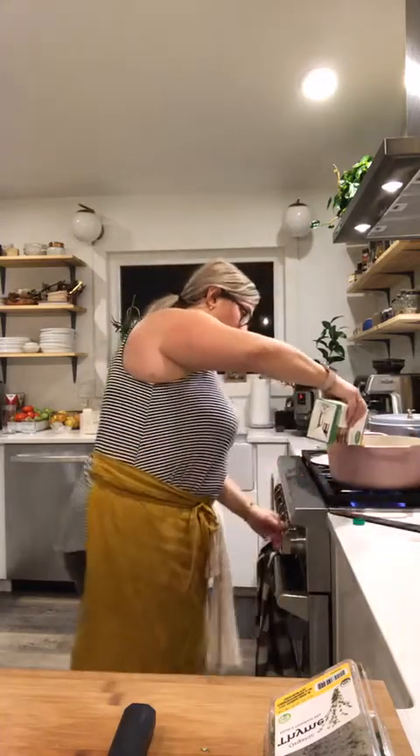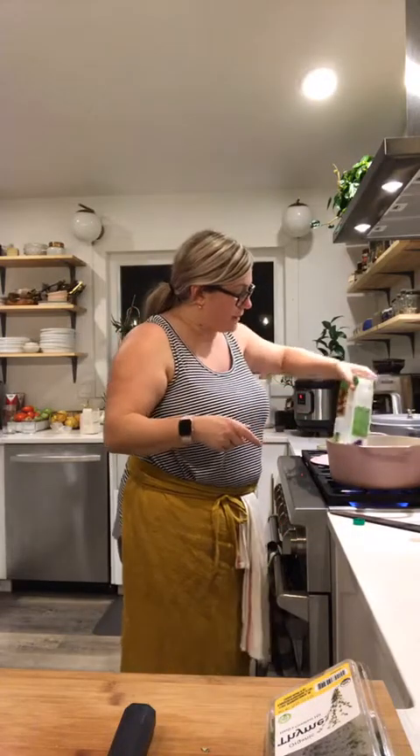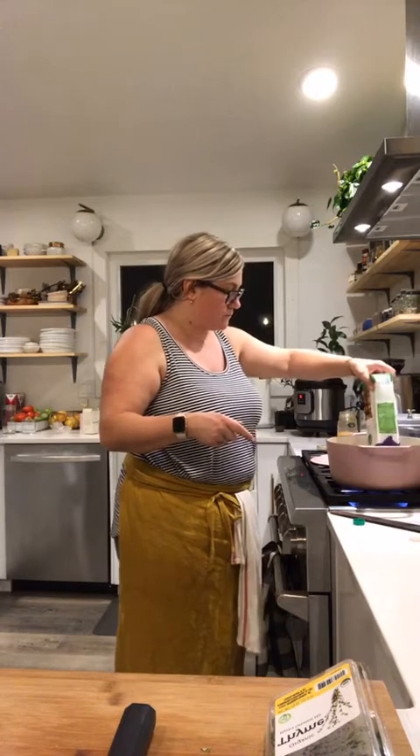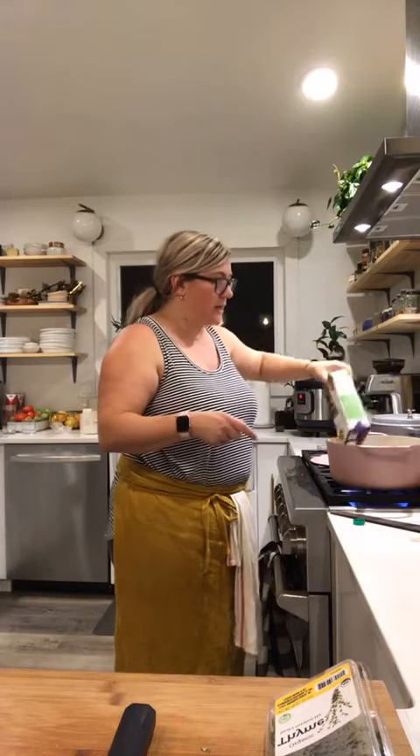I'm just going to bring this to a boil, and when it starts boiling I'm going to add in the meatballs.